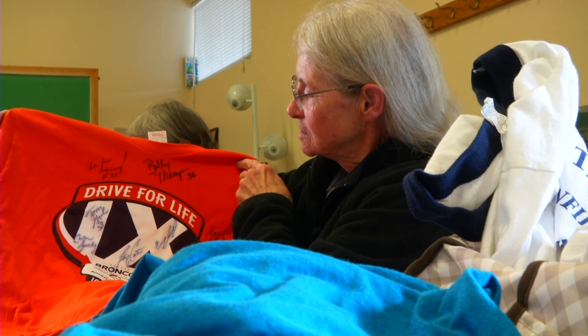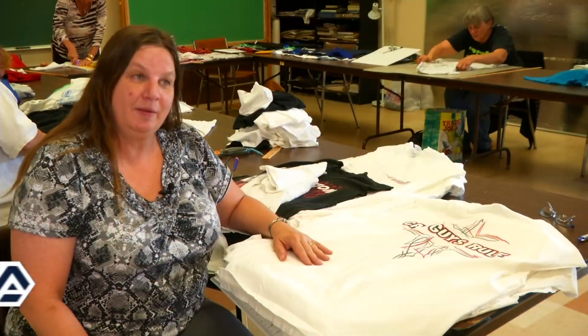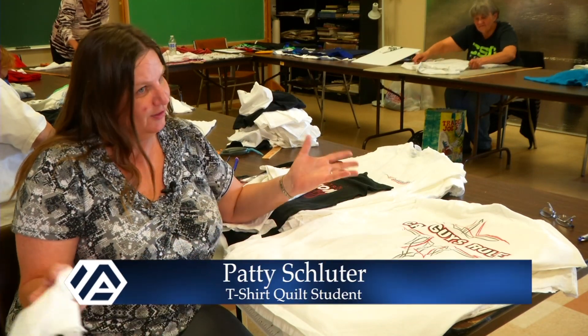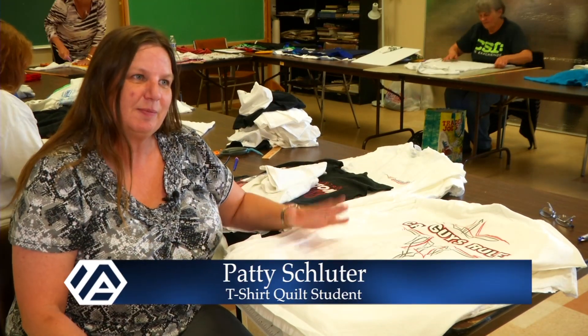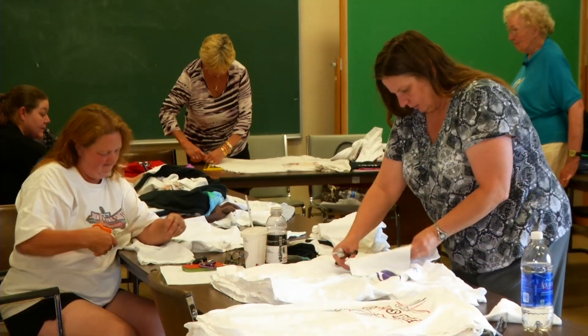These are from the Bronco Drive, and I'm undecided about doing these because they're autographed. I've always wanted to learn how to quilt, and I have a grandbaby coming, so now is a prime time. This is like a practice quilt for me, and when I get good at it, I will make a few more.